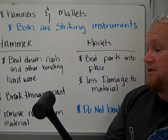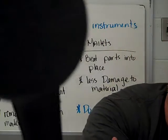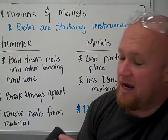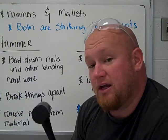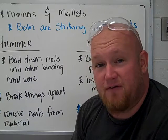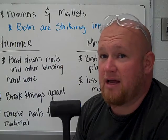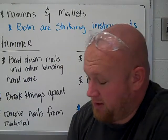The one thing you will not use the mallet to do is beat down nails, because as you can see it's already got some indentations from where I've used it. If you beat it on nails it's going to tear it up and scuff it up. Mallets are for pounding things that are a little bit more delicate, where you don't want to damage the material.